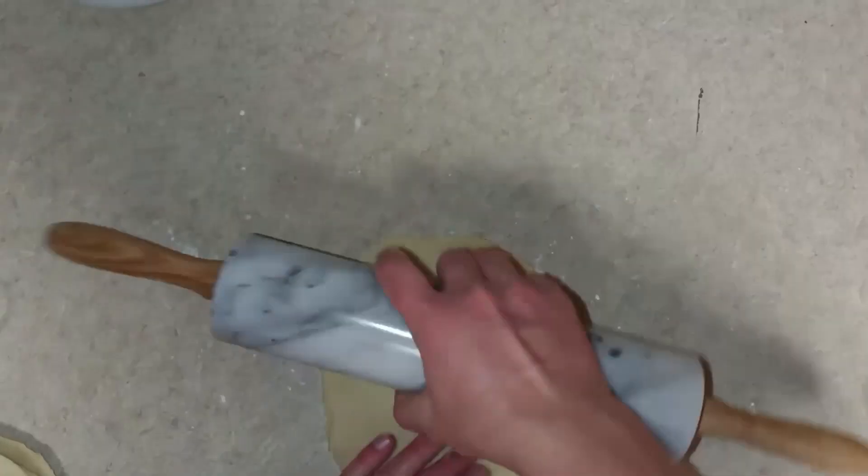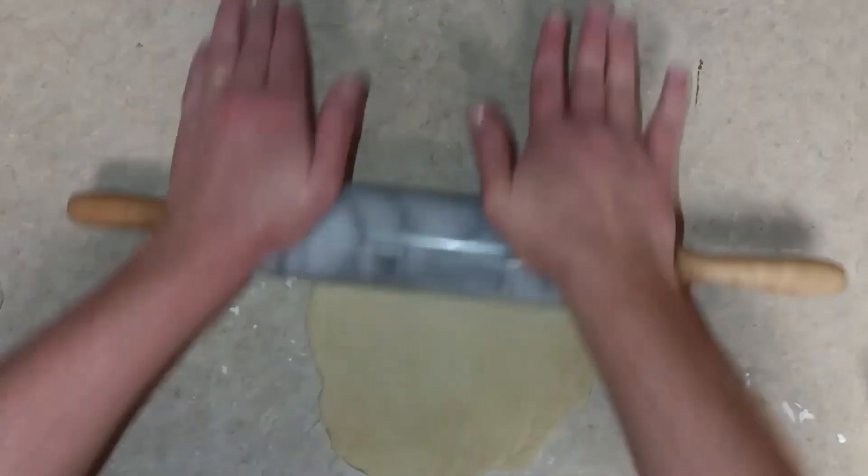Next, I took two of the wrappers, stacked them on top of each other with some cornstarch in between, and rolled them both out to about eight inches.